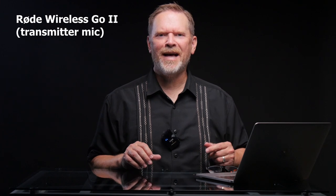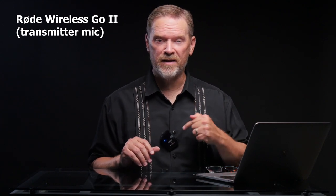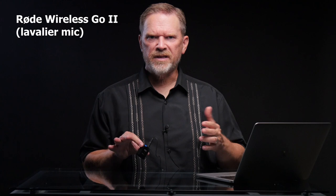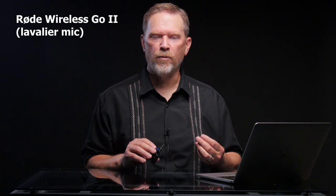You're listening to the Rode transmitter now — just the microphone built into the transmitter, no lavalier plugged in. I've balanced the levels so I'm not overloading my camera's inputs, just trying to get a great sense of the quality of each microphone. Now you're listening to the Rode system, but this time with the lavalier that came in the package — that third-party Polsen lavalier. Unlike the other two systems, I had to do some level adjustments: it seems a little less sensitive than the built-in microphone, though there was still plenty of room on the volume control to handle it.